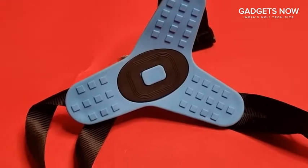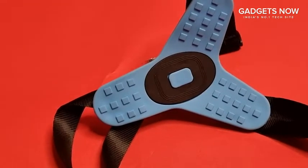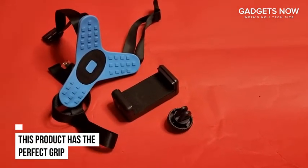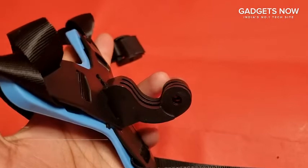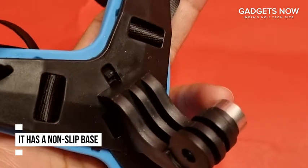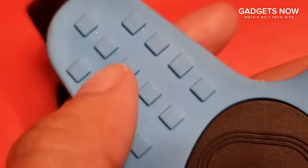This product can be mounted on both phones and GoPro action cameras, so now you can capture the action as it happens. It has the perfect grip so you don't have to worry about the product falling off, and it has a non-slip base, meaning it's going to stay very stable.